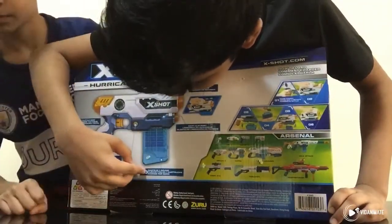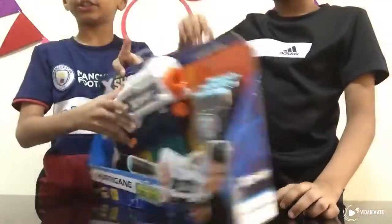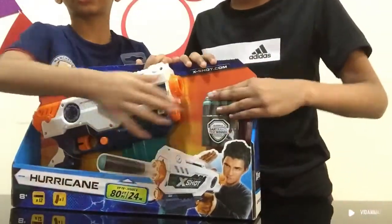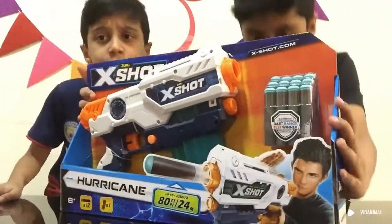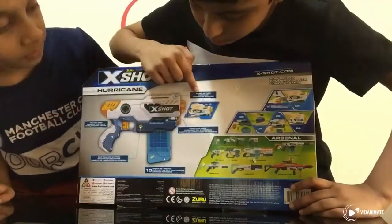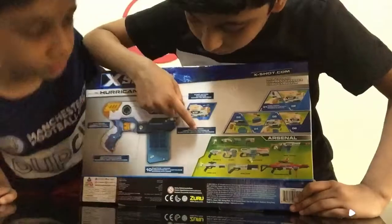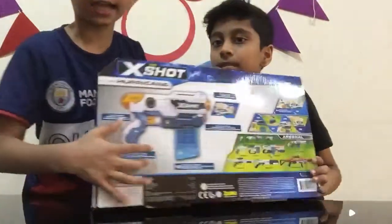This one can contain 10 darts in one round. You can see it has 10 bullets, but this has 12 bullets. So in this, 10 bullets will fit — they gave us 2 extra bullets. And this is the dart clip port, so the strongest Egg Shot gun is actually this one.